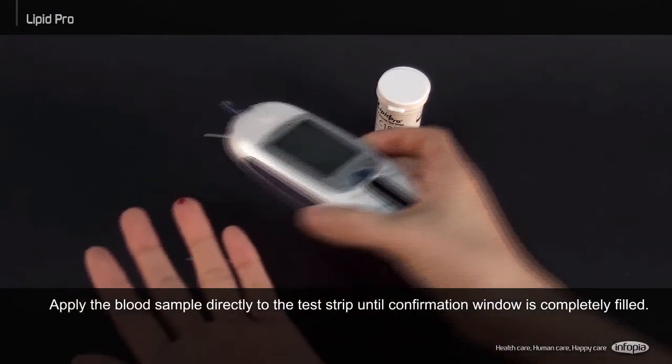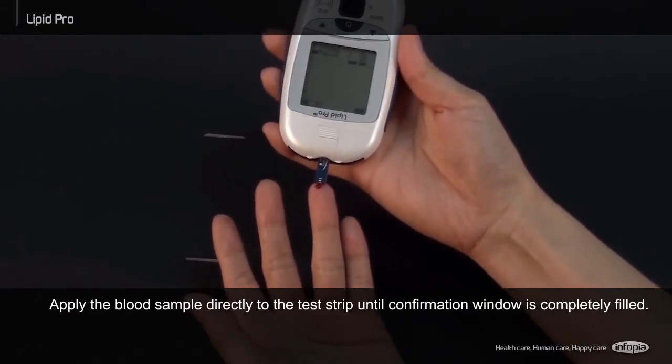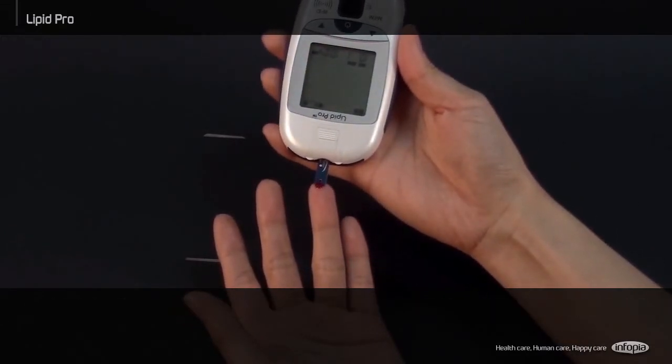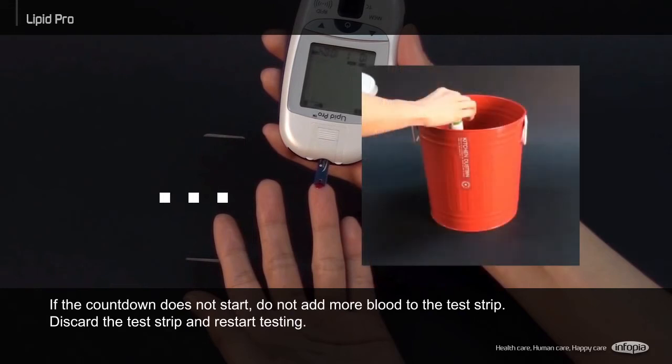Apply the blood sample directly to the test strip until the confirmation window is completely filled. If the countdown does not start, do not add more blood to the test strip. Discard the test strip and restart testing.